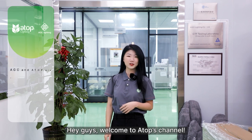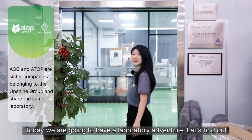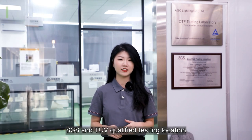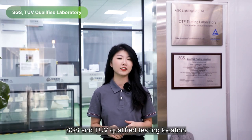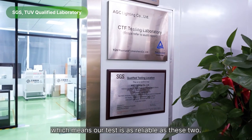Hey guys, welcome to Adobe's channel. Today we are going to have a laboratory adventure. At the beginning, I would like to highlight that the laboratory is a SGS and TUV qualified testing location, which means our test is as reliable as these two.